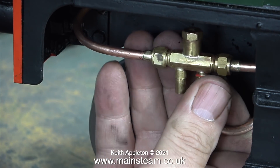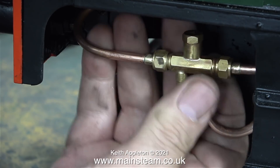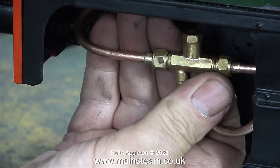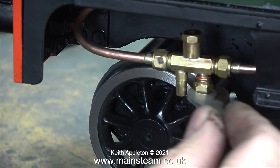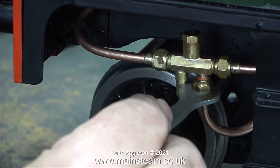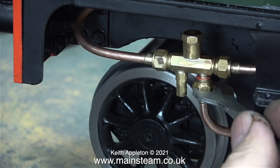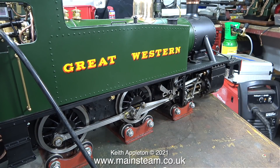With some gentle persuasion the union nut fits onto the thread of the injector. I got it as tight as possible with hand pressure and then finished it off with a small spanner — I didn't use my Barco spanner for this job. The injector is now fitted.